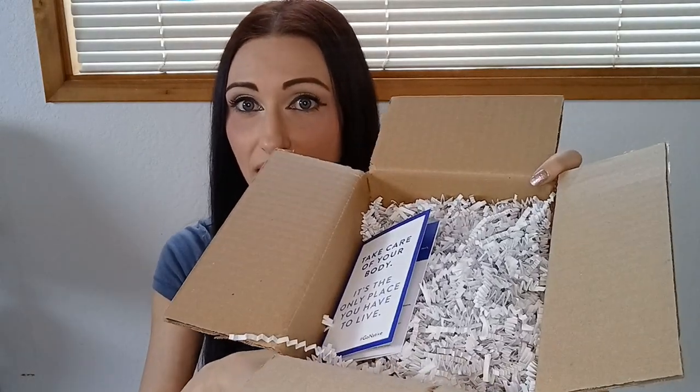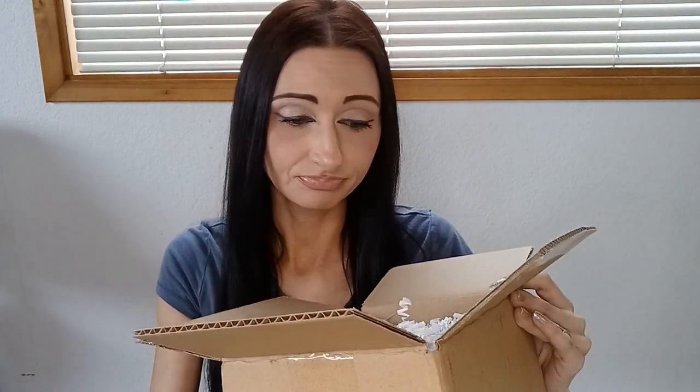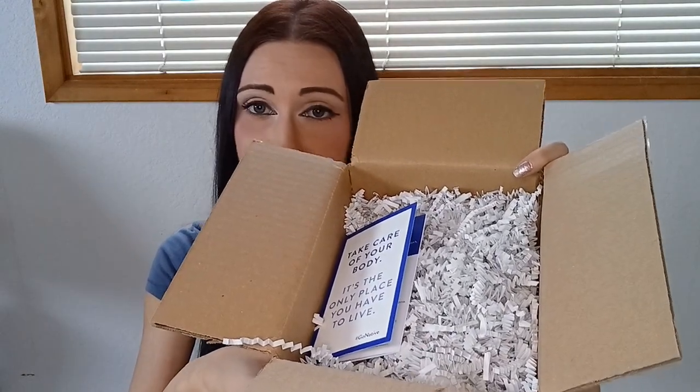I've been waiting to unbox this for you guys, so I haven't used any of these products. When it first came I did not know what it was because it was just in a brown box — it had nothing on it, it doesn't say Native anywhere. So I just opened the top part of it, but I didn't go any further. This is all my first time going into this box — my first impressions of these products. I have not smelled them or looked at them or anything like that.